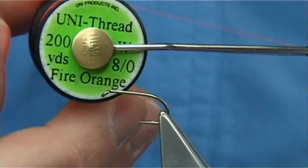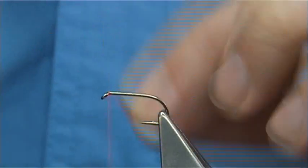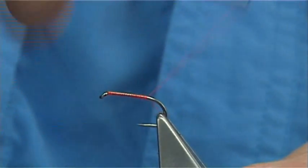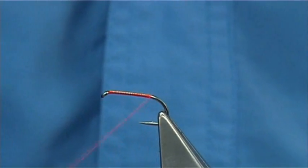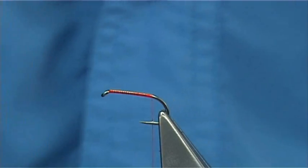The thread I am going to be using is the Uni Thread Fire Orange. I am simply going to start thread at the eye and put down a layer of thread all the way along the shank. Then stop the thread and cut away or break away the waste piece and line with the barb of the hook.